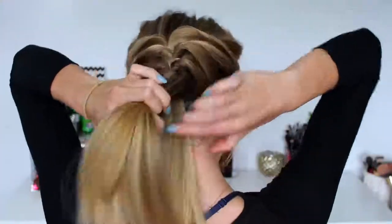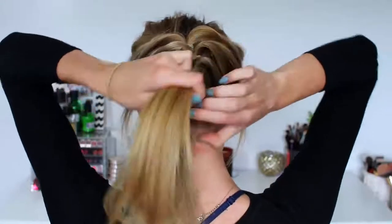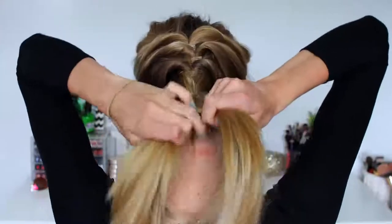Continuing on for hairstyle number six, I'm going to braid the lower section of my hair which we previously left straight, all the way down to the bottom. I have layers in my hair so different sections always poke out and it never looks that neat. But this is completed hairstyle number six.